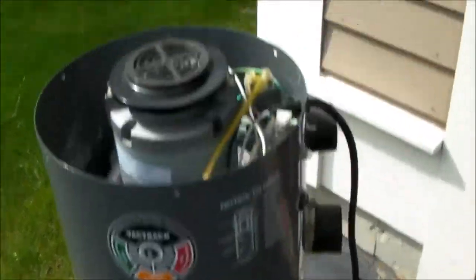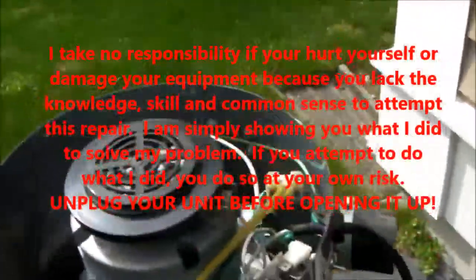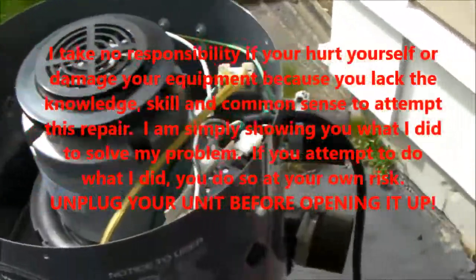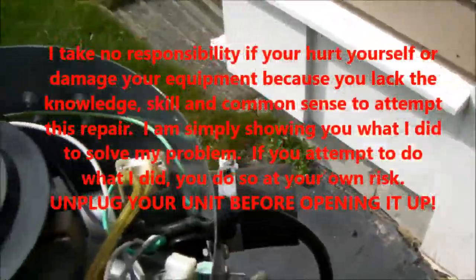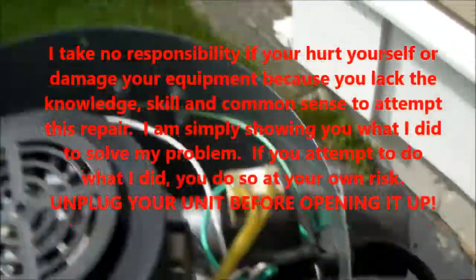So I did a little troubleshooting and took the lid off. The lid is held on by six screws. Make sure you unplug your unit first. I did this a couple years ago, but I thought I would share what I did to fix it.